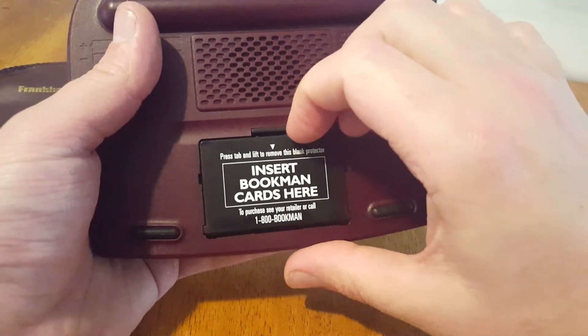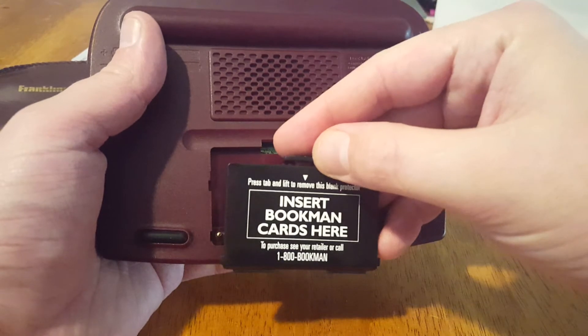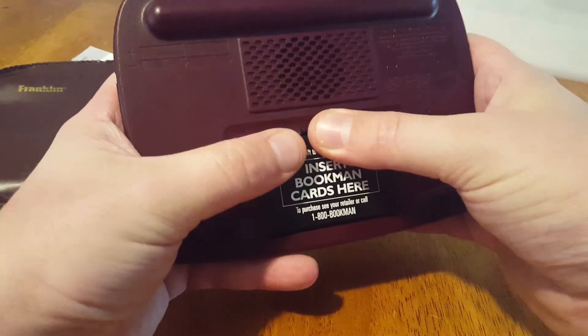What's worthy of note is you can insert bookmarks in here, or Bookman cards in there, and you can turn your Bible into something else. So pretty cool.